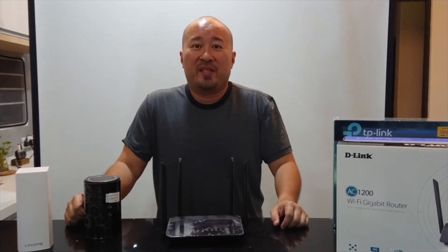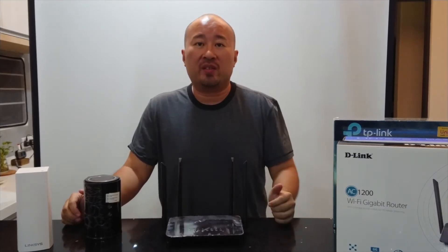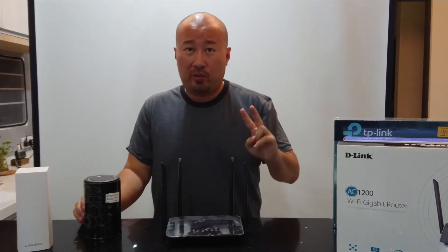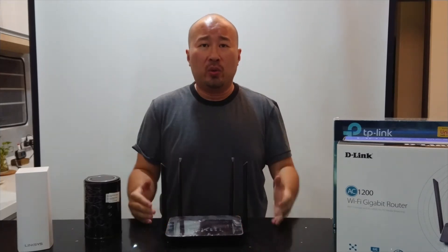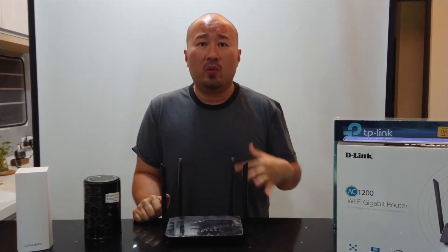Hey guys, welcome to this webisode. We had the first part of our series where we talked about why your internet sucks, and I promised you guys I'll give you a rundown on how to select your router. So that's part two — where we talk about what you would go about doing if you want to change your router. I'm sure many of you have encountered the scene before where you walked into an IT mall and were just overwhelmed.